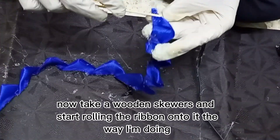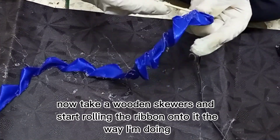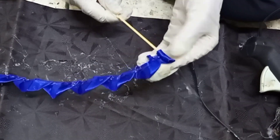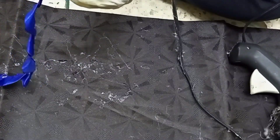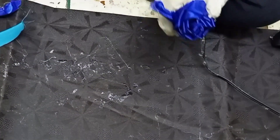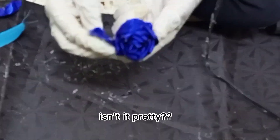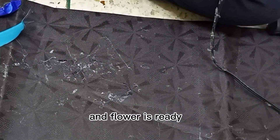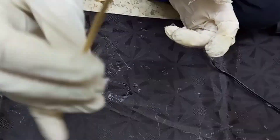Now take a wooden skewer and start rolling the ribbon onto it the way I'm doing. Isn't it pretty? The flower is ready. Make some more flowers like these.